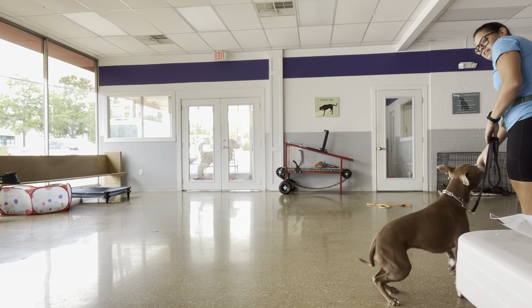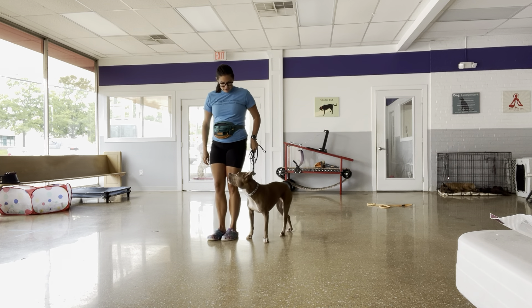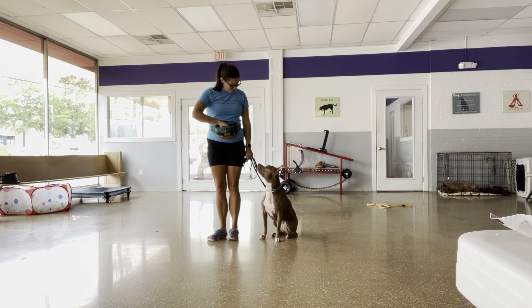You don't need to do that. And then when I stop walking — good, beautiful.